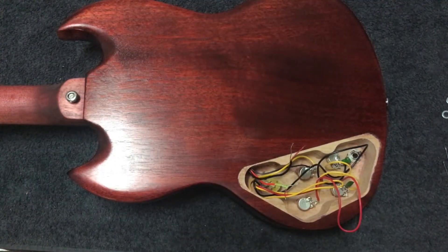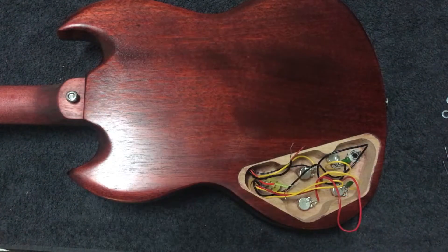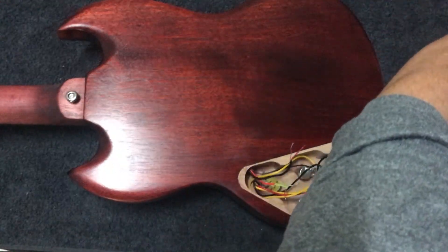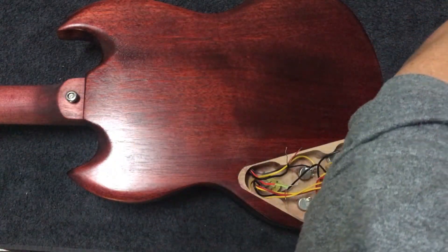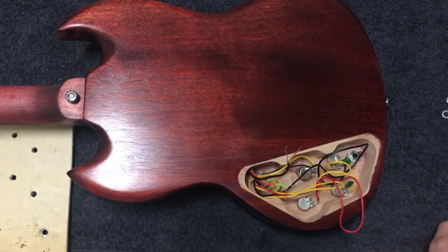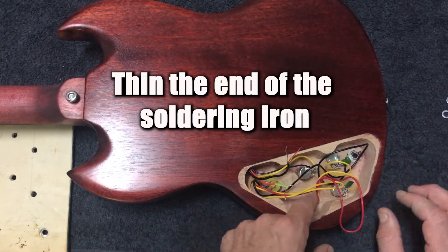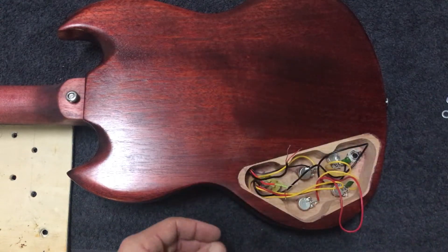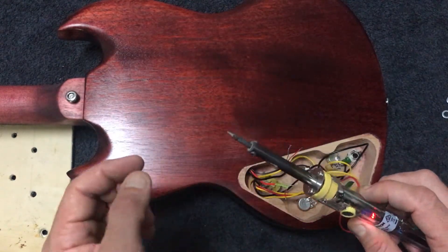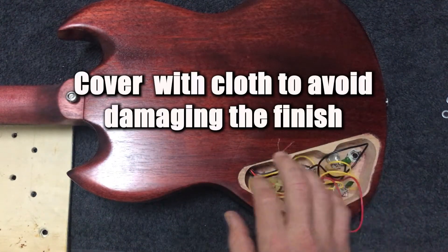When you're soldering you're going to need a couple of things: a soldering iron obviously, solder, and I'd also recommend just having a damp sponge nearby just to keep the tip of your soldering iron clean. We also need to tin the end of our soldering iron and the components we're wiring to. All that means is we just want a coating of solder on the tip, and we'll do that for our wires and our lugs as well.